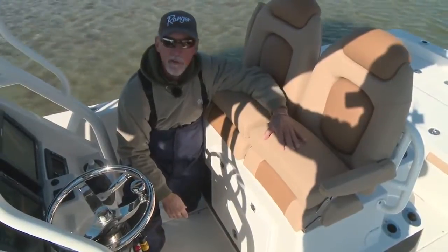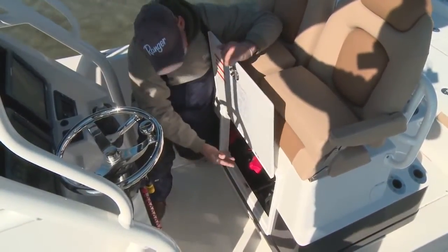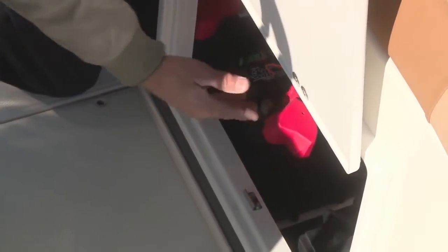Just below the seating area of your leaning post, all of your batteries are mounted in this hatch underneath the leaning post. Easy access — the door comes off if you ever have to get in there and get a battery out. Everybody knows what a problem that can be; those things weigh 70, 80 pounds. Easy access, no problem.